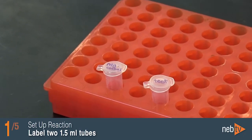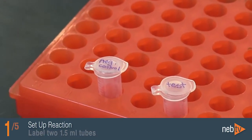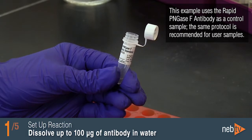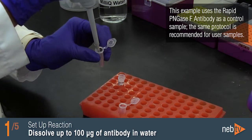Label two 1.5 milliliter tubes, one for the negative control and one for the test. Dissolve up to 100 micrograms of IgG in water to a total volume of 16 microliters in both tubes.